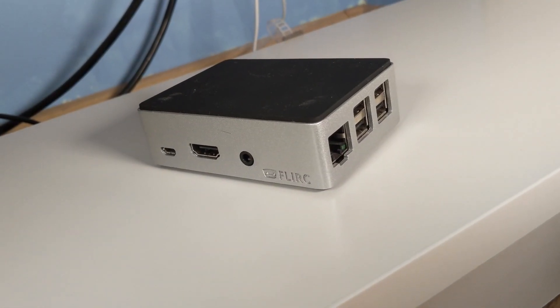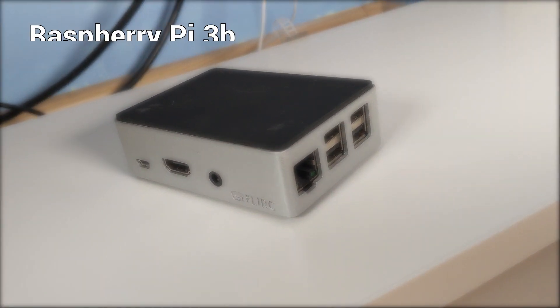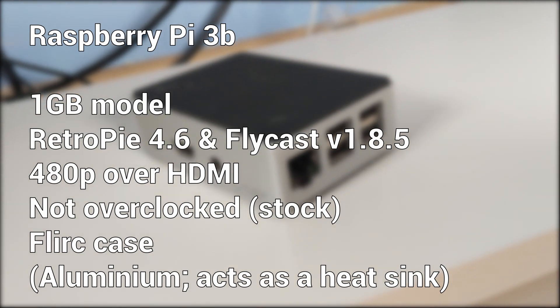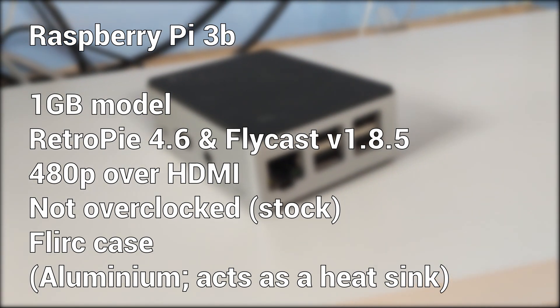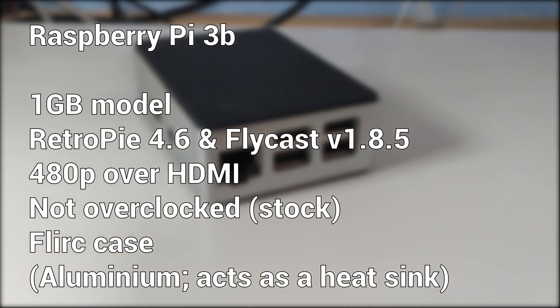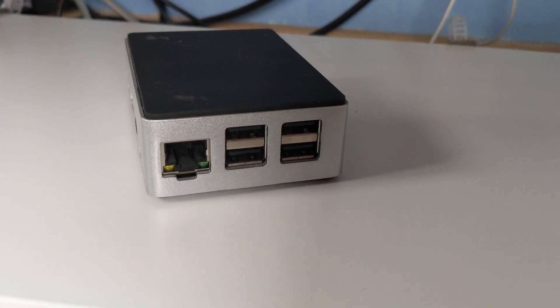Just for fun, I'm also throwing in a Raspberry Pi 3B — not the Plus model — running the same version of RetroPie and Flycast as the Pi 4, outputting at the Dreamcast's native VGA resolution of 480p. It hasn't been overclocked either, but it is in a FLIRC case designed to act as a giant heat sink for the CPU.